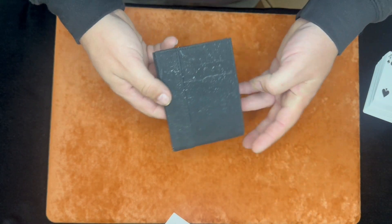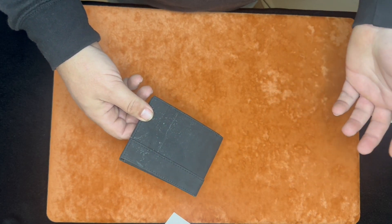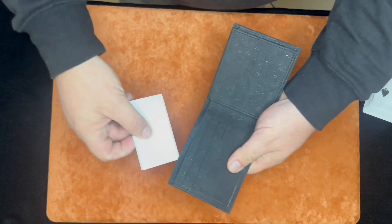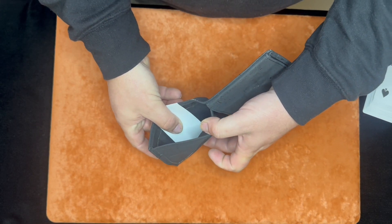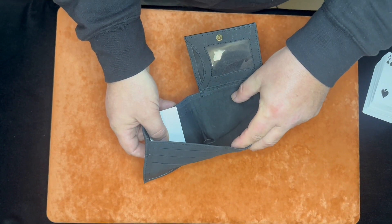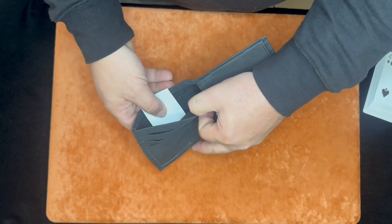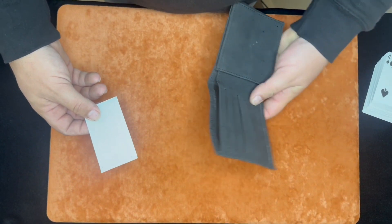The method for the no-palm wallet — those of you that know are going to know, you're looking at it right now. It is not on both sides. The load is one side and will come out in the money compartment. If this is open, you can also use it as a full billfold — you don't have to fold your bills in half or anything like that. But this is where the card will be removed, and that's your straight no-palm card to wallet.